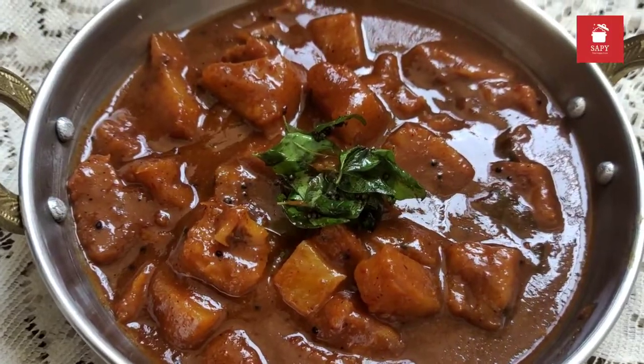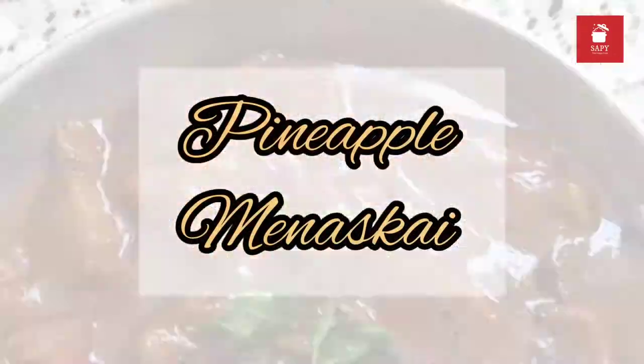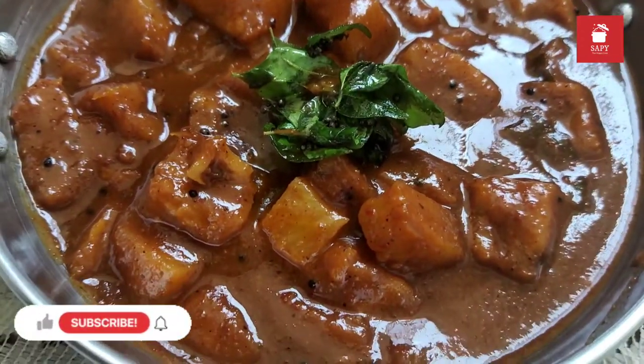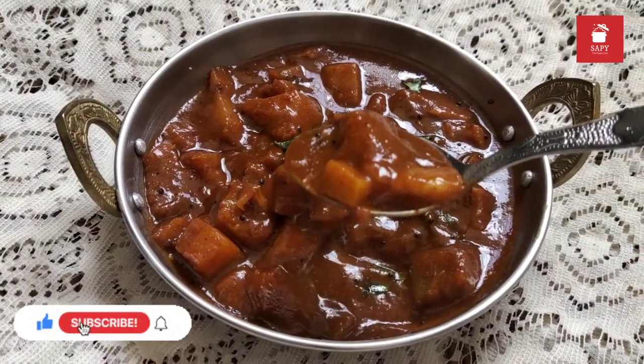Today we will be cooking a sweet, spicy, tangy dish that celebrates the pineapple — Pineapple Meniskai. It's an Utpi-Mangalorian specialty that is usually enjoyed during festivities and weddings. Let's quickly get started with the recipe.